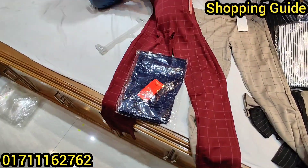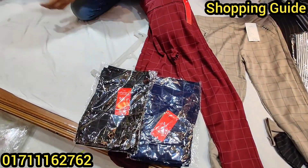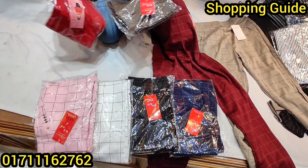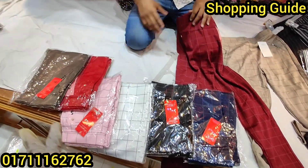This is available in navy blue color, black color, white color, pink, red, brown — total color.